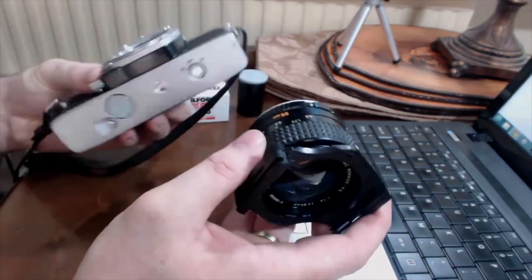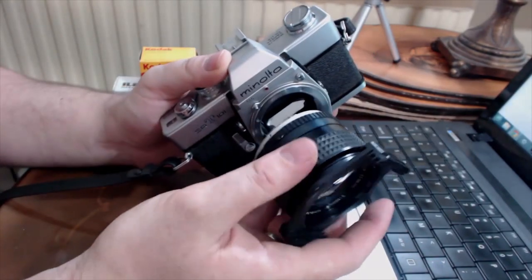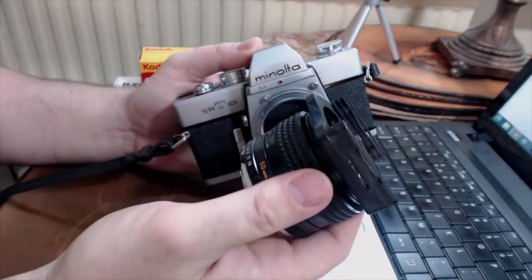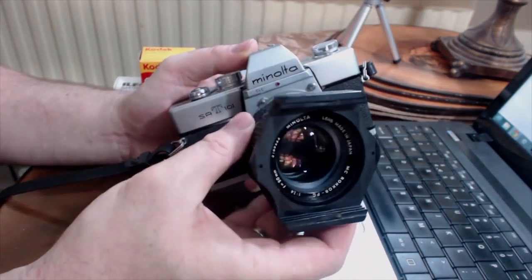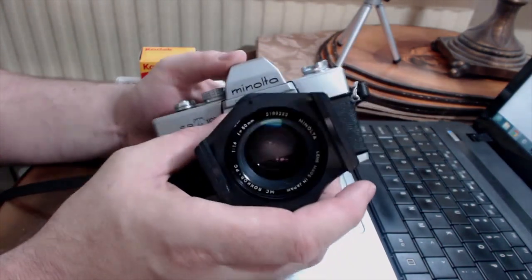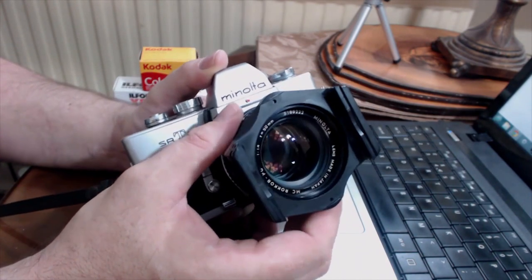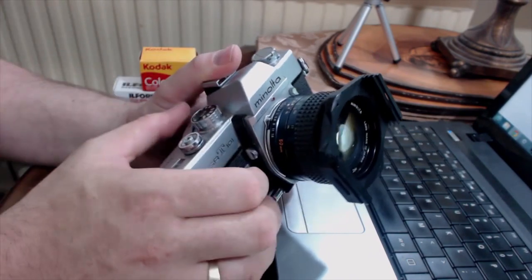To pop the lens back on — the way you do it with Minoltas is there's a little red dot on the body. Normally the lens has a little red dot too, but this one's fallen off. You line them up and then turn it clockwise to lock. That's the release. So the lens is back on — let's do some mechanical checks on the body as well.